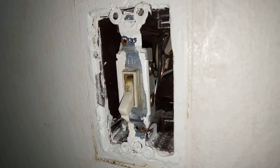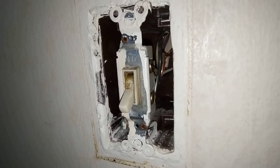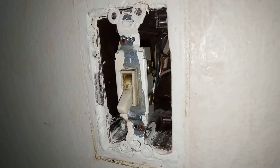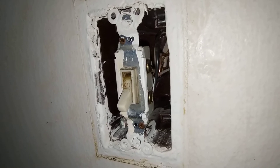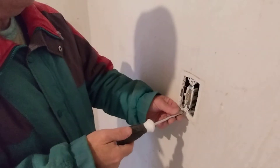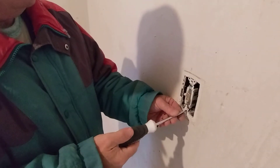See how that bare ground wire is very close to the terminals on the slide switch. We're going to take that apart, check the connections, and move that ground wire so it doesn't unexpectedly short out. We'll just unscrew this on the wall here.